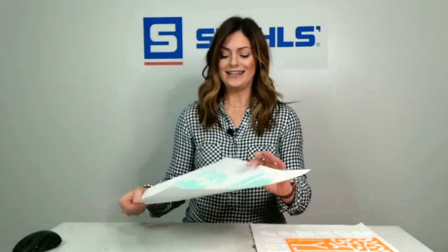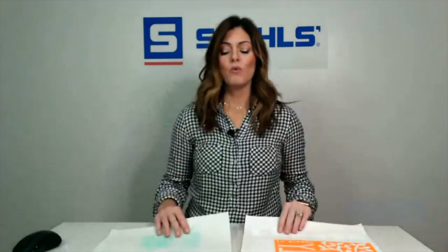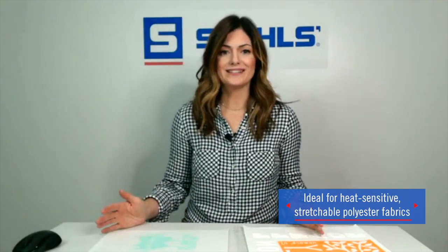The next transfer we're going to talk about is Elasti Prints. Elasti Prints is perfect for those performance items — items where there might be some potential for scorching — and it's best for a cotton-poly blend or 100% polyester. The Elasti Print is made to move, stretch, and rebound with your garment. There are 50 color stock options. It's a semi-matte finish and it applies at 300 degrees for only 15 seconds. Low temp and still very easy to create a screen printed garment.